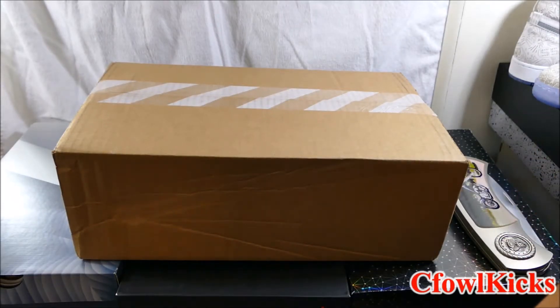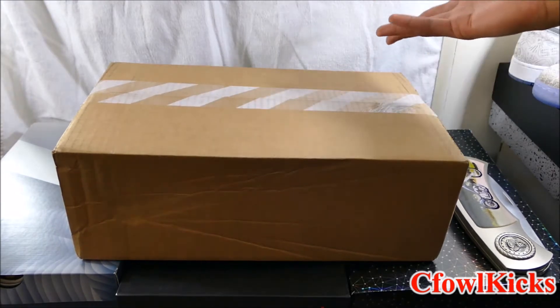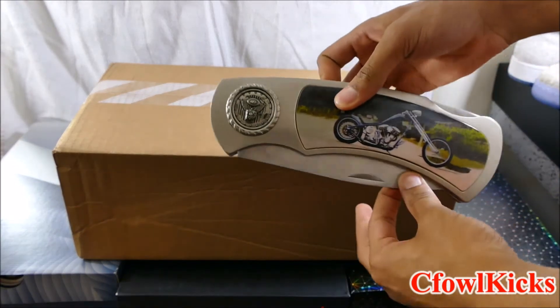What's good y'all, it's C5Kicks and I'm back with another video. As y'all can see, I got a Nike box here, so that means I'm gonna have an unboxing for y'all. This is also gonna be my first impression on the shoe. So instead of having y'all waiting, let's go ahead and get into this unboxing.